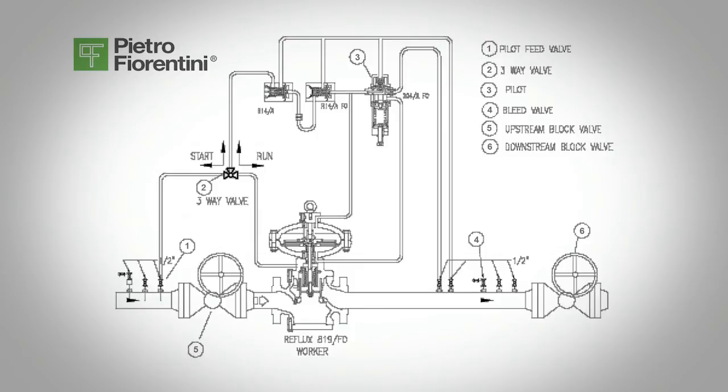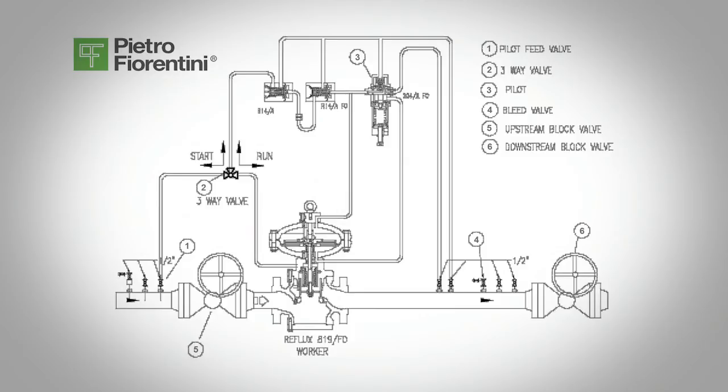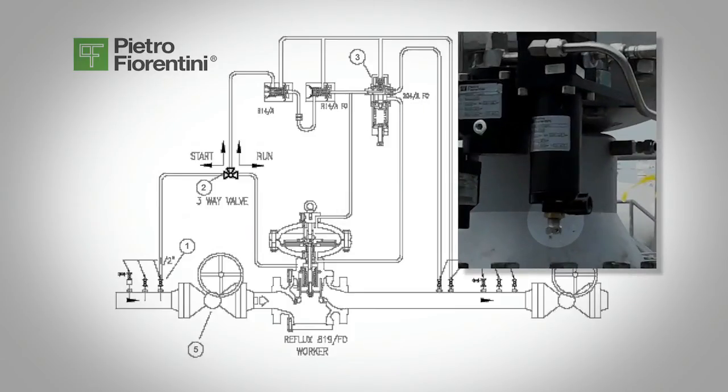Slowly open the downstream block valve, valve 6, and once flow begins, check the position indicator of the regulator to make sure it is moving and the regulator should begin to operate. After the flow stabilizes, make any final adjustment to the pilot's set screw 3 to adjust the regulator to the desired set point.